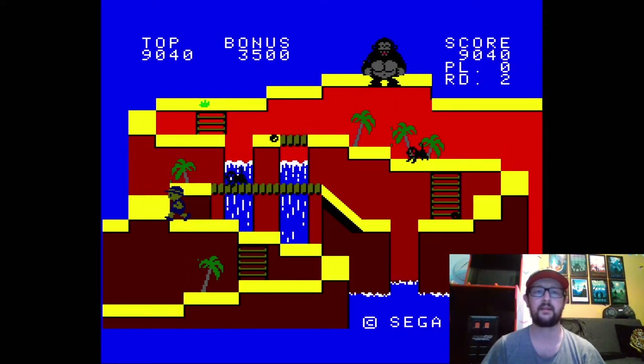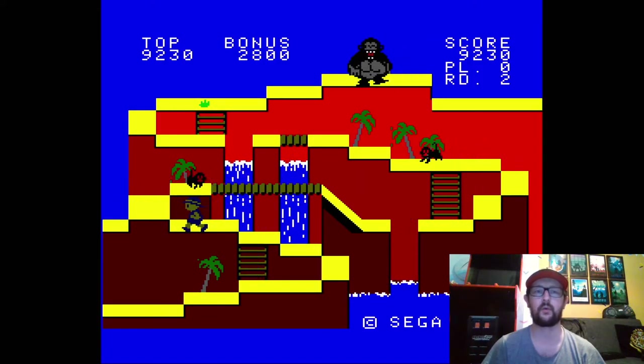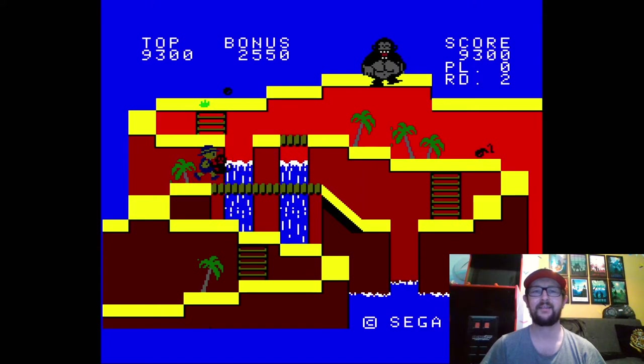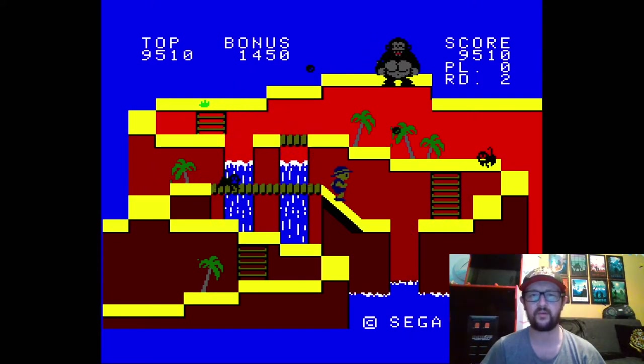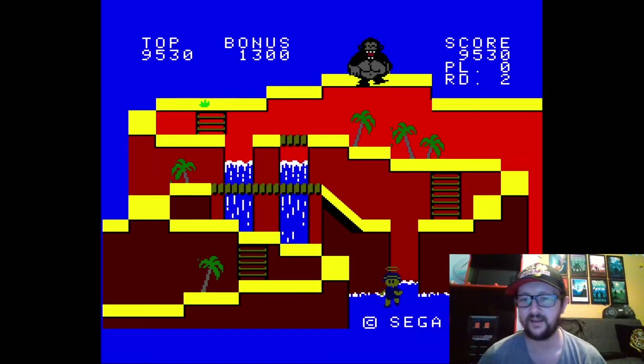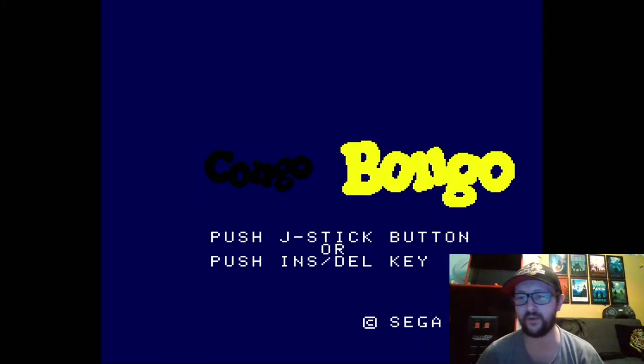The monkey got me! The coconuts that are falling will knock you to the next level down, so if you're on the bottom level then you are in trouble — you are going to get wet. Bloody monkey — I've fallen down there. I forgot to jump. I thought I had one life left.